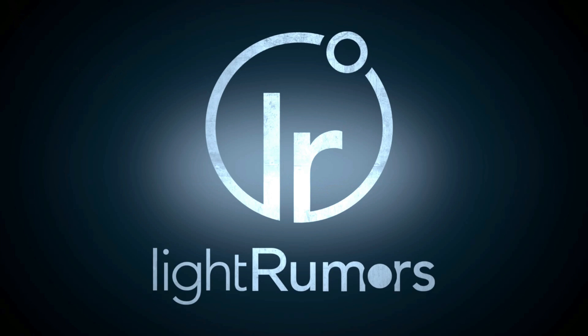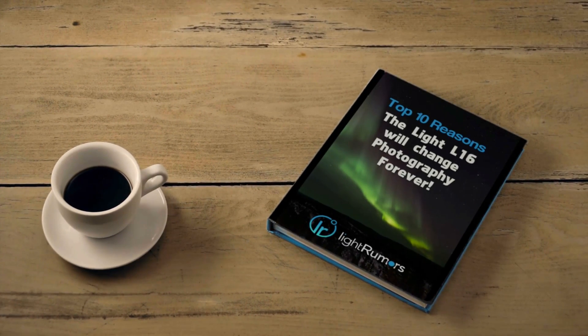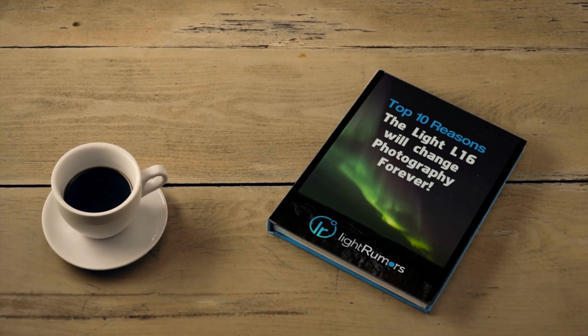I want to give you an update about the depth map within the L16. I'm pretty sure that many people aren't exactly aware of what that can do for you and why it's significant. But before we dive into that, a small plug — if you come over and join our community, you're going to get a lot of free things. Our brand new eBook, The Top 10 Reasons the L16 Will Change Photography Forever, is now available for members, and I'm giving this away for free. Come over to LightRumors.co/join and sign up.